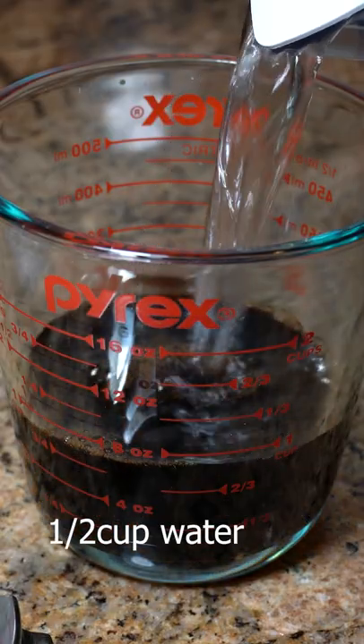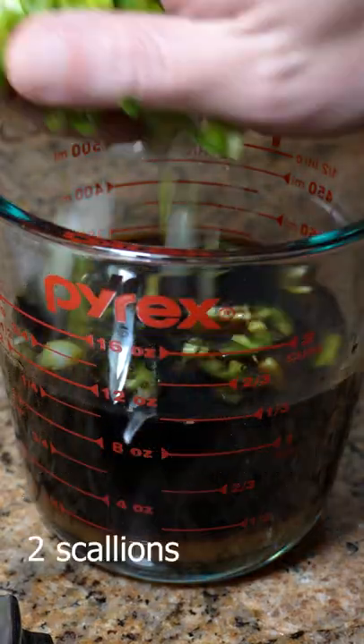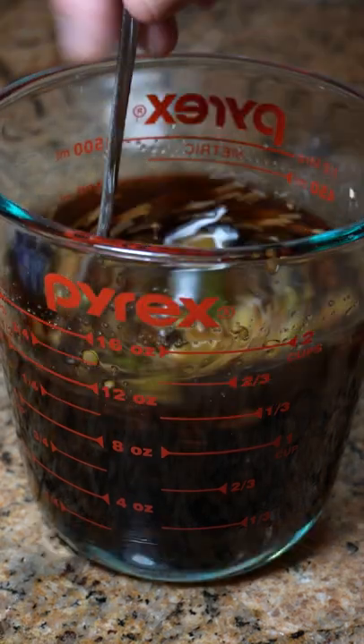Combine soy sauce, water, sugar, hot peppers, scallions, freshly minced garlic, and sesame seeds. Stir well.